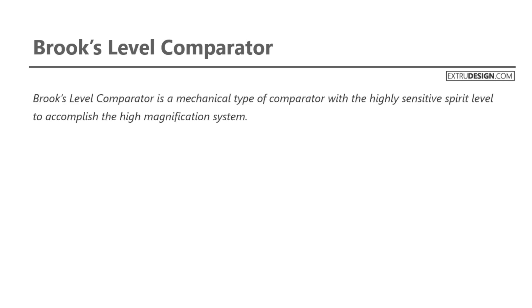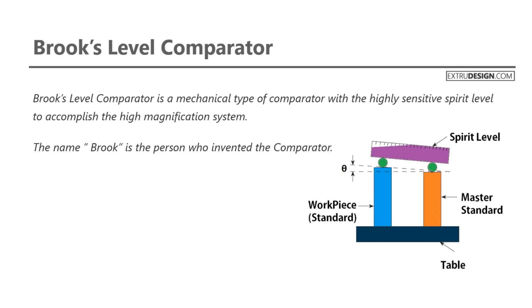Brooks Level Comparator is a mechanical type of comparator, with a highly sensitive spirit level to accomplish the high magnification system. The name is from the person who invented the comparator.